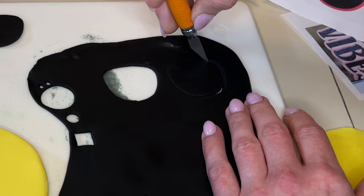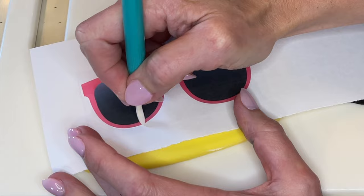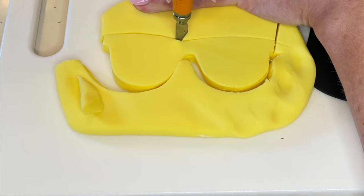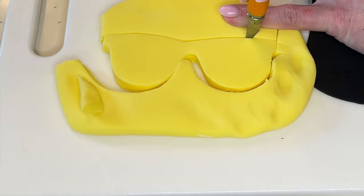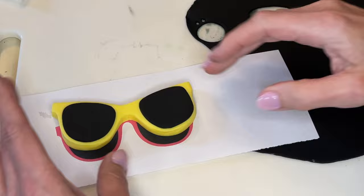Now I'm doing the same thing for sunglasses — tracing the lenses onto thinner black fondant and then smoothing my cuts. Then I rolled out some yellow fondant a little thicker and traced the frames on there. Since it's thicker fondant I do the shallow cut first, then cut the entire thing out and smooth my cuts. I get some water behind each one of the lenses, stick them to make it look like the picture, using my tools to get them in the right spot. Let's set that aside.